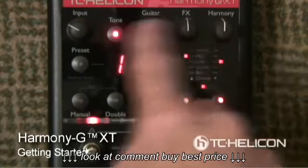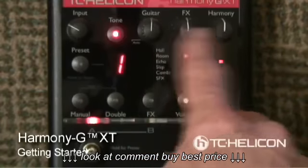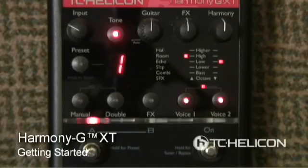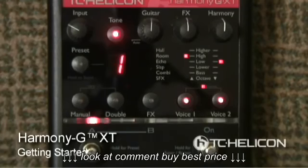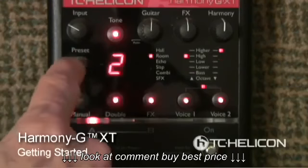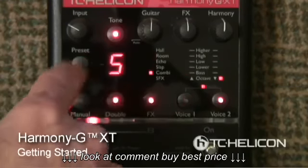Harmony should be at 12 o'clock. These are settings we figure you guys will like, but maybe you want the effects a little quieter or louder, the harmonies a little louder or softer — that's okay, you can adjust that. Moving on down, this button — pressing it goes through the presets in the product.